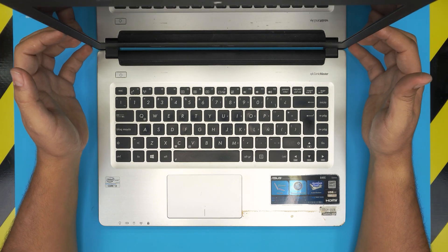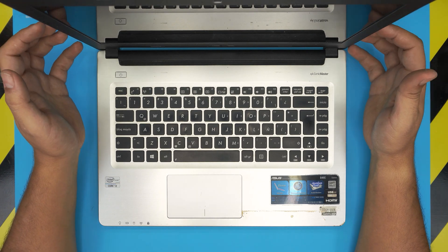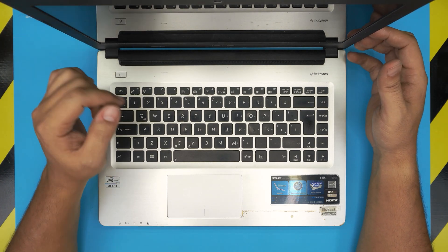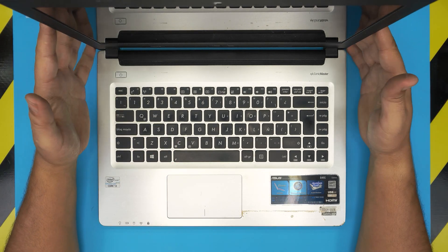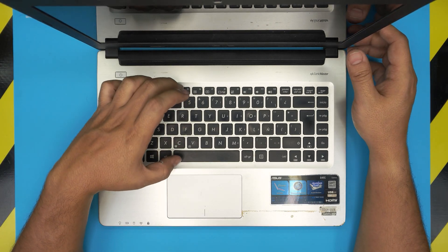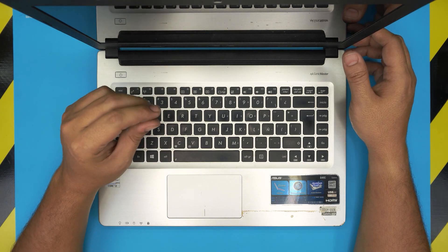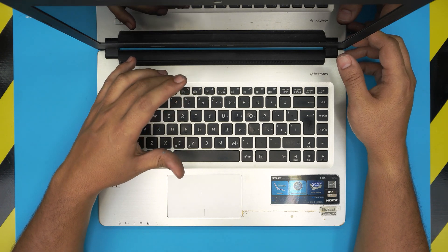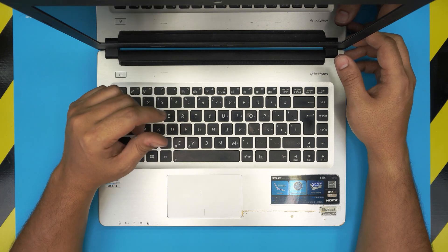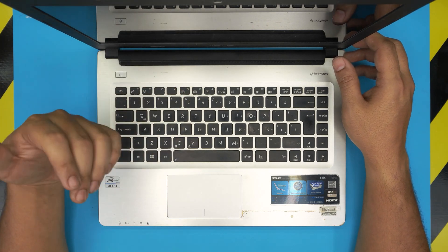This laptop comes with a mechanical hard drive — a 500GB, and some versions come with 750GB. The only thing that makes it a little bit faster is that they give you a 24GB SSD cache type hard drive in there.